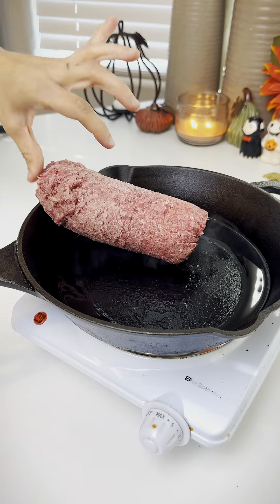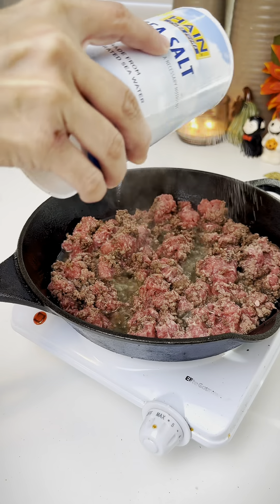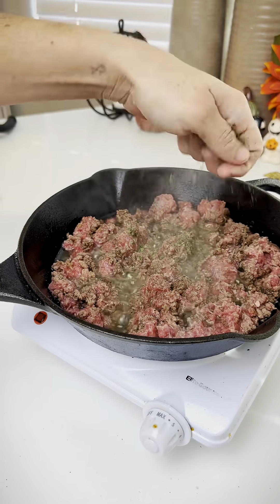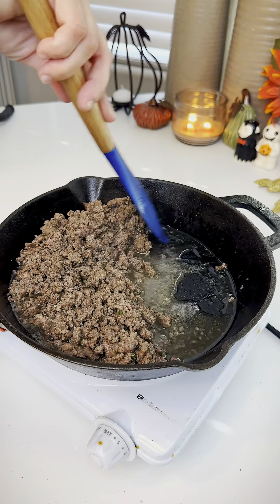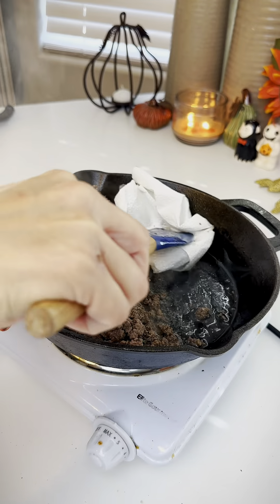She said to fry up a pound of ground beef, add salt, pepper, and some Italian seasoning, and a little bit of red chili flakes. Shift that all to one side and use a paper towel to suck up all that grease.